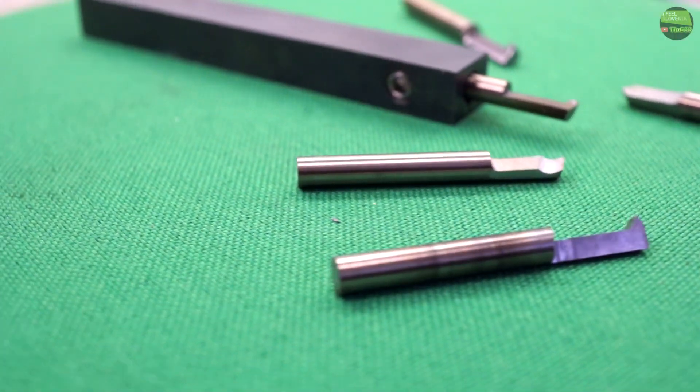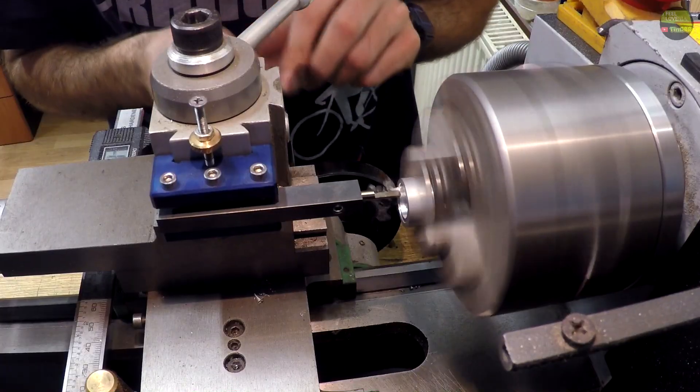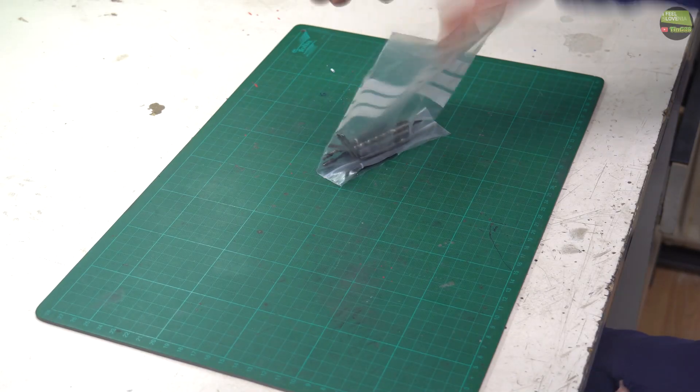Hello, my name is Tin and today I'm gonna make this precise lathe tool for turning, cutting, inner turning and street cutting. All this out of broken drill bits, so let's start to make it step by step.